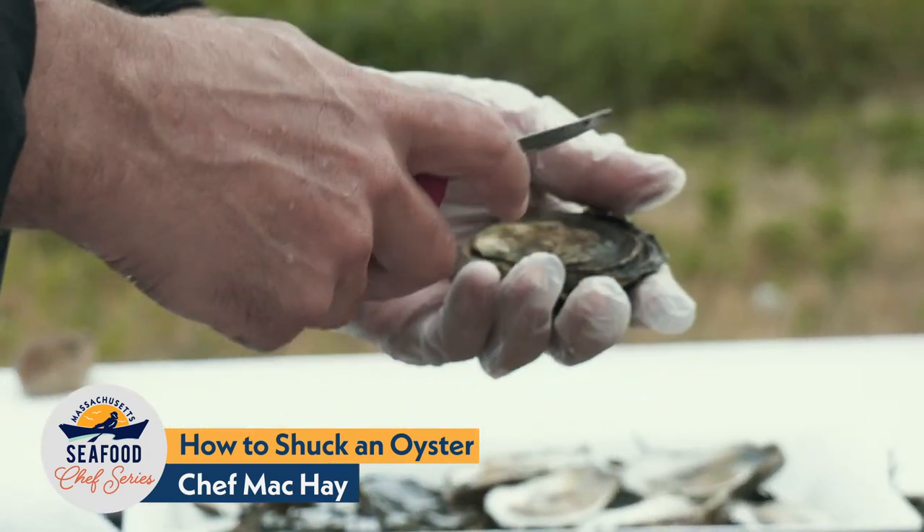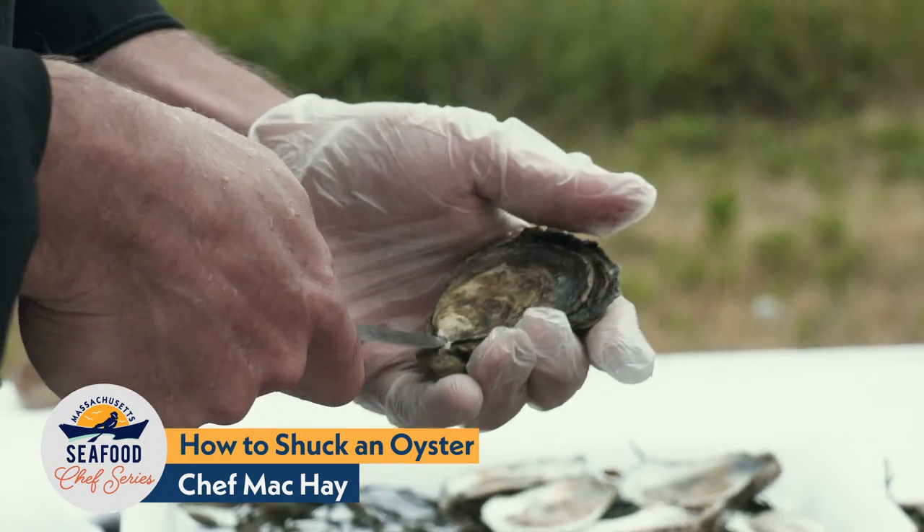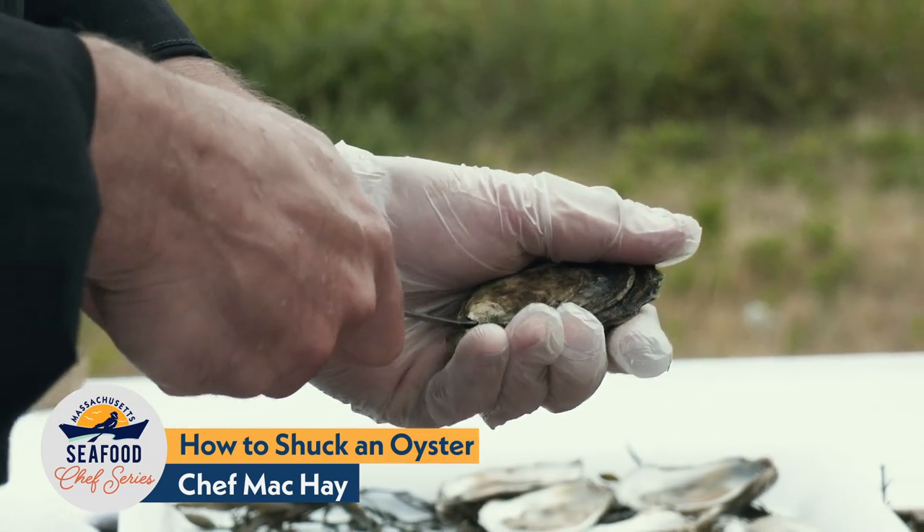What you do is take the oyster with the cup side down, hold it firmly in your hand with the oyster knife tip up. I'm going to go into the hinge and free up a little bit of the debris so I can find a firm purchase.